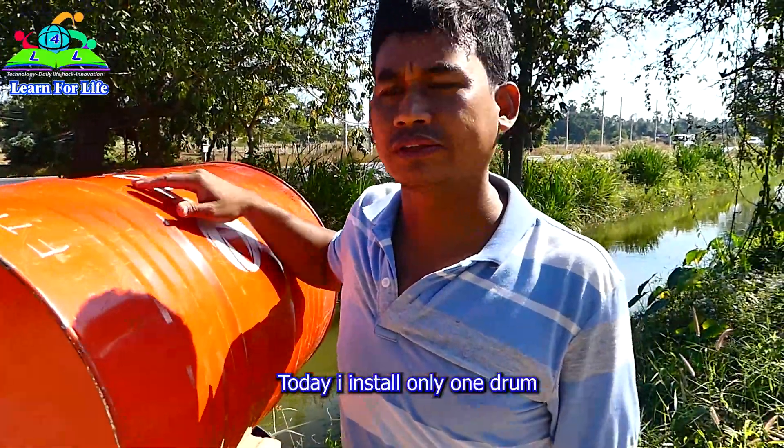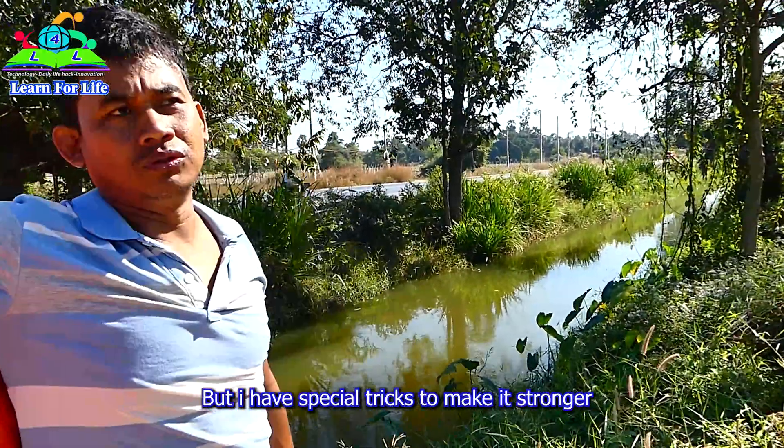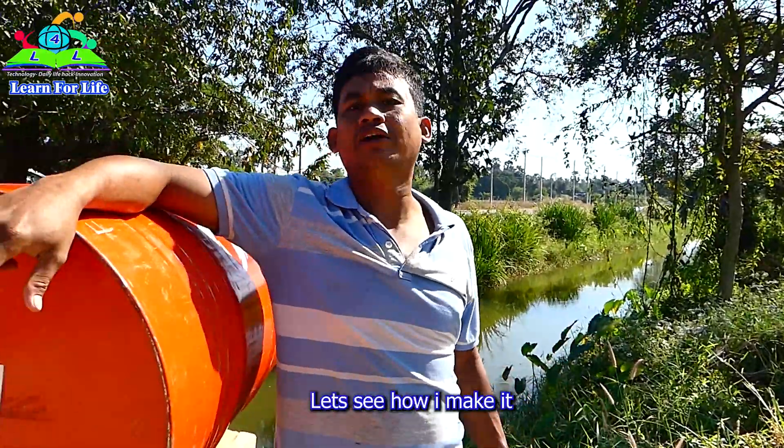Today, I install only one drum. But I have a special treat to make it stronger. Let's see how I build!